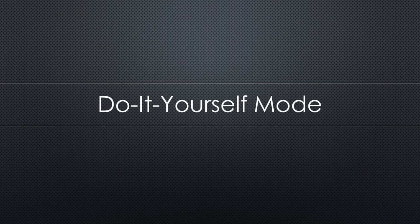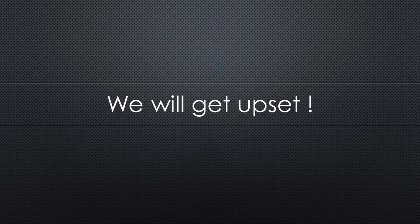As mentioned before, Sonoff implemented a do-it-yourself mode, especially for us — the makers, at least that is what they think. But we know we will anyway end up with Tasmota on the device. But we can learn something using this DIY mode, and while using it we can get upset — which is very good for our mental health, much better than being pissed off by our boss or our partner.